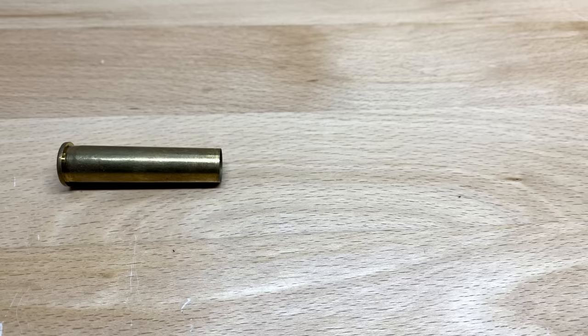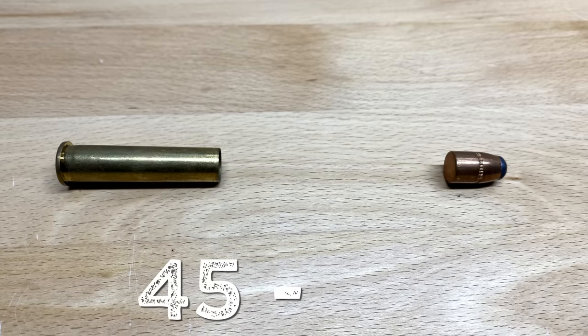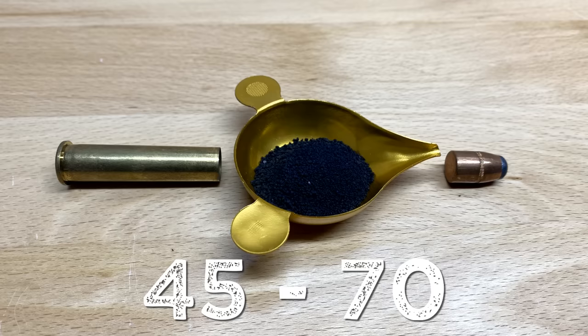I only know of one other one, and that's the .45 Long Colt. In fact, the .45-70 is so old that it actually predates smokeless powder, which is actually where its name comes from — a .45 caliber bullet over 70 grains of black powder.